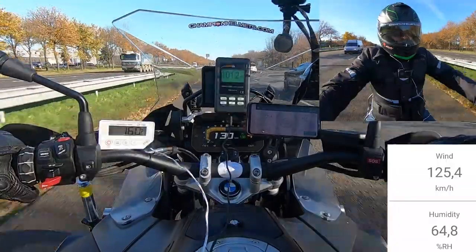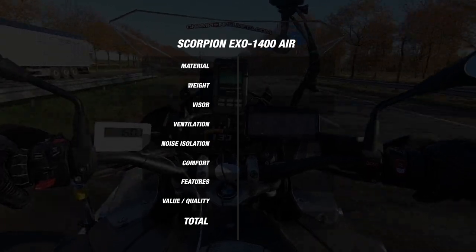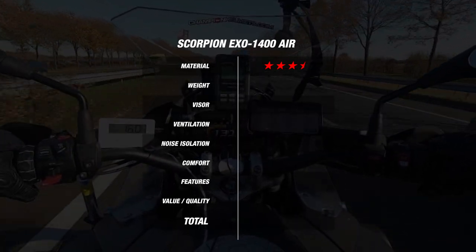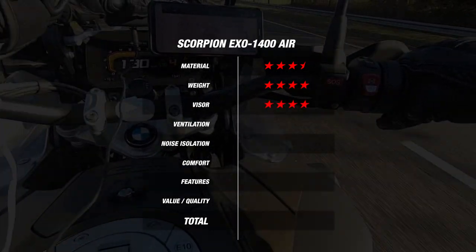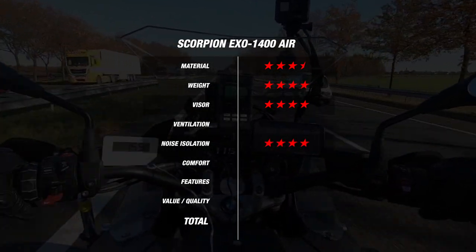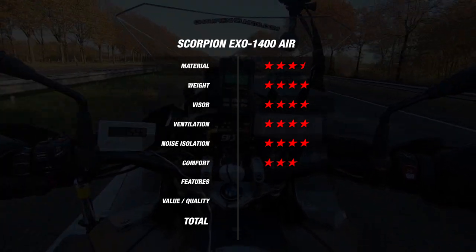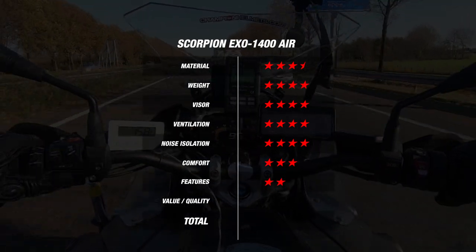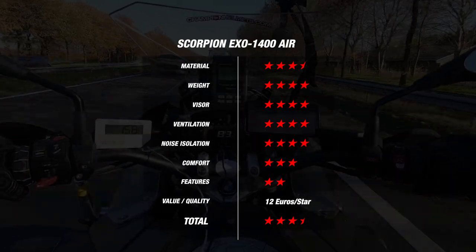With all our data collection complete, let's see how many stars the helmet managed to earn. For material, the Scorpion comes in three outer shell sizes with a fiberglass outer shell, earning 3.5 stars. For a weight of 1450 grams, it earns 4 stars. Since the visor comes pinlock prepared with the insert in the box, the helmet earns 4 stars, while the 100 decibel noise result earns it another 4. For airflow with no difference to the outside, the 1400 Air earns 4 stars again. Comfort, with a more bare liner, earned 3 stars, and for features, since it mostly covered the basics, it earned 2 stars. Overall, this means it comes out with an average of 3.5 stars at 12 Euros per star, which is an excellent value for money result and shows it is a great option for beginner riders.